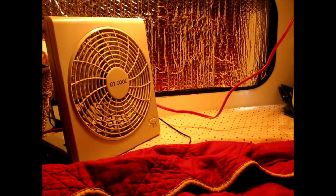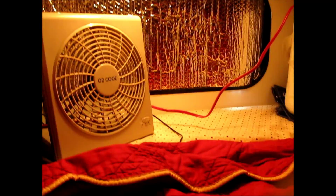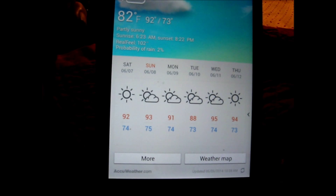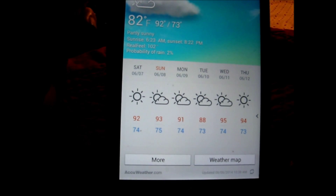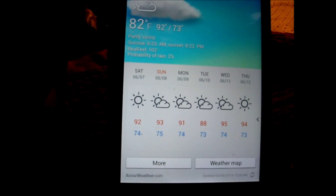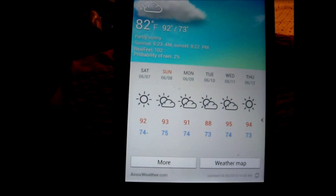I have my O2 Cool fan set up to maybe help flow the air through this area more. It's 10:39 AM. Outdoor temperature is 82. Supposed to reach 92. Tonight will be 73. The real feel already is 102. That's pretty hot — our humidity is just high here.